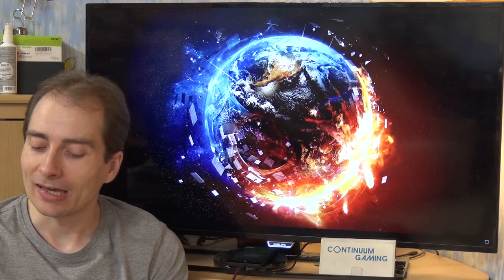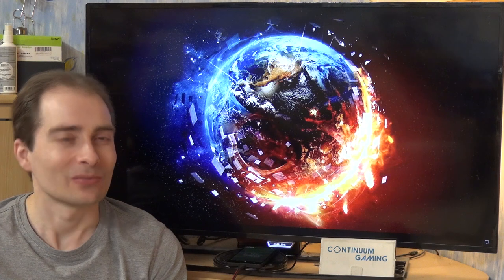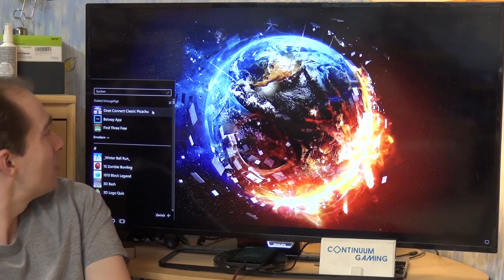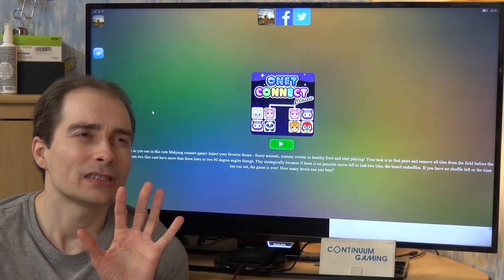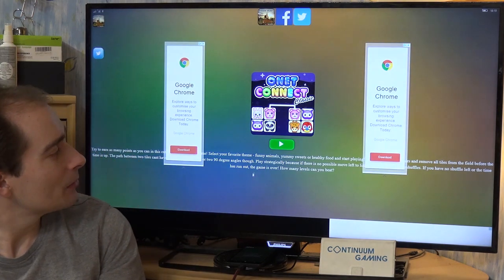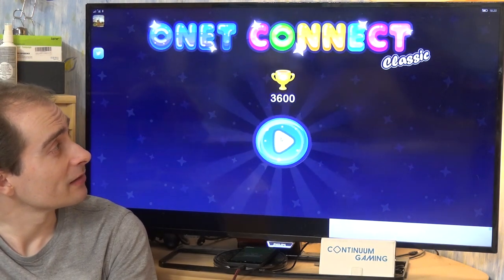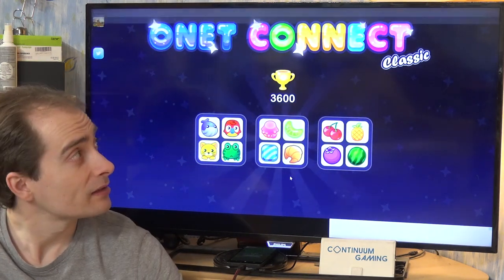Let's start with the first game: Onet Connect Classic Pikachu. I'm not really sure why it's called Pikachu — probably something to do with the Pokemon. Onet Connect is a little different from something like three-in-a-row games. I'm going to click on the play button. It's pretty web-based but still a nice game, and it has a nice soundtrack.